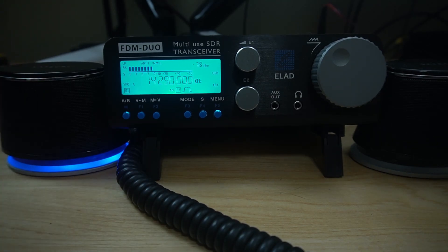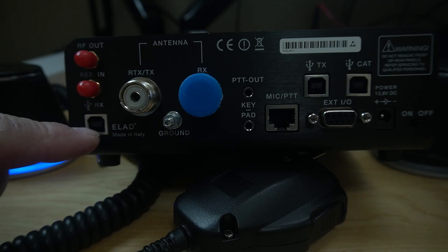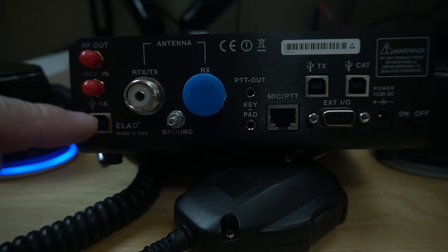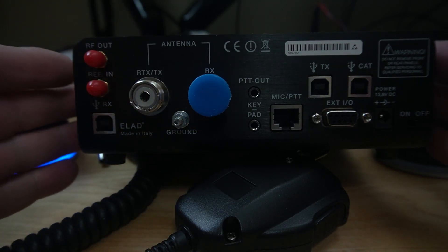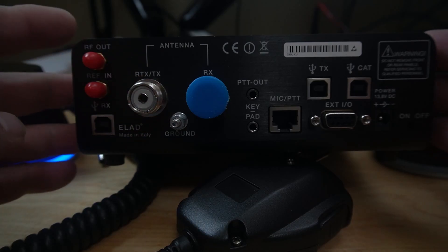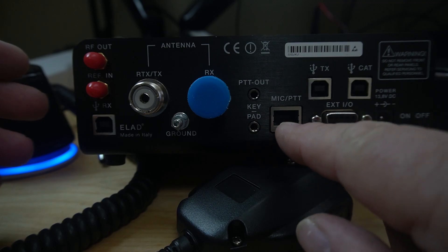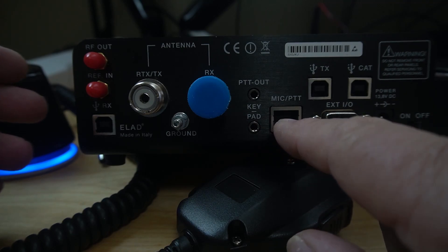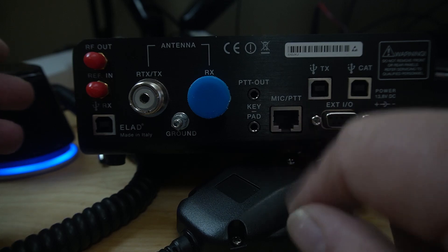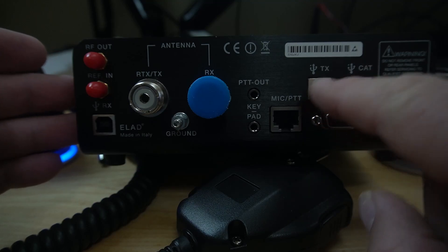On the back, you have an RF out and an REF in. This is your main USB hookup to your computer — that's the one you use the most. You have your receive antenna over here, and your regular receive and transmit antenna here. You have a ground, a PTT out, and a key and pad down here. This is the microphone for push-to-talk, and it comes with an electric-type mic, similar to what they use on the ICOMs.